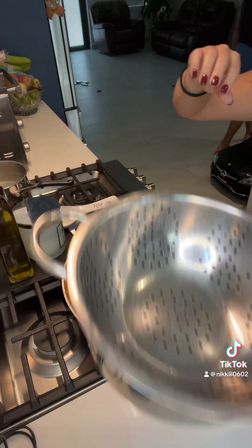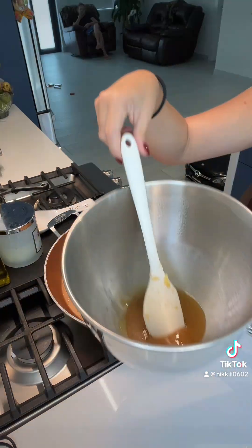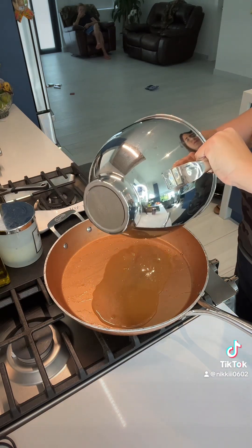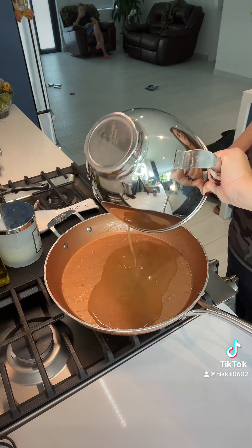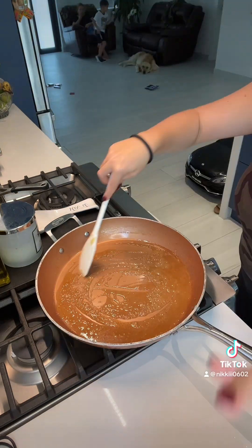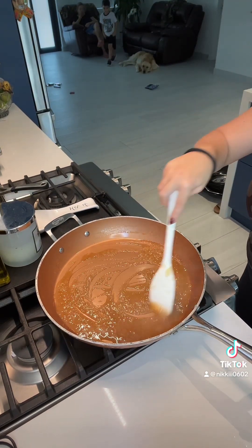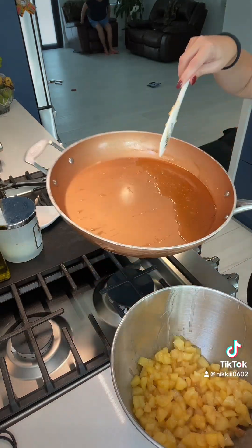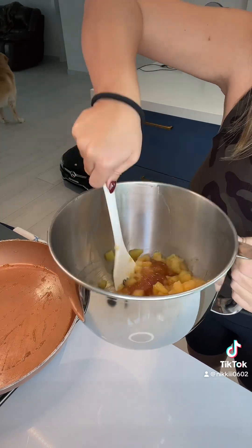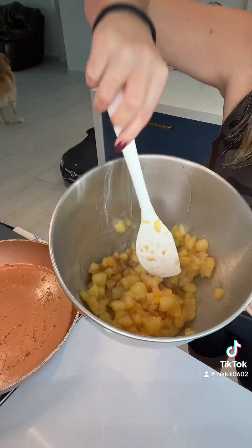Next I took a strainer with a bowl under it to catch the juices, and I put my apples in the strainer to separate the juice. Then I put the juices back into the frying pan, brought them to a boil, and reduced them until the sauce thickened up. At that point I added the sauce back into my apples, mixed them all up, and we were ready to start filling our empanadas.